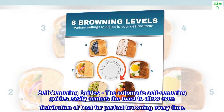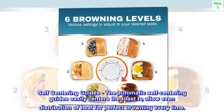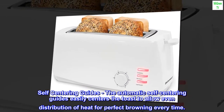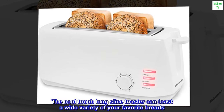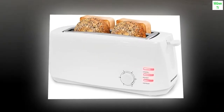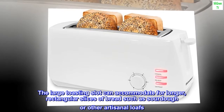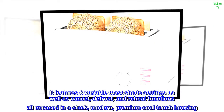Self-centering guides: the automatic self-centering guides easily center the toast to allow even distribution of heat for perfect browning every time. The cool touch long slice toaster can toast a wide variety of your favorite breads — the large toasting slot can accommodate longer rectangular slices such as sourdough or other artisanal loaves. It features six variable toast shade settings.